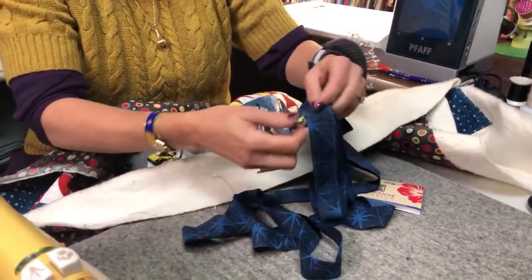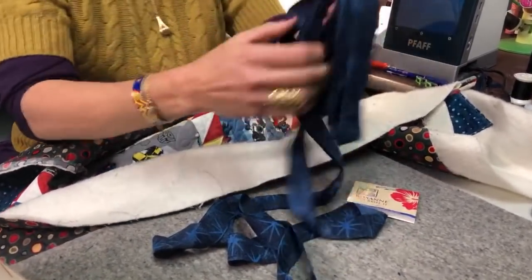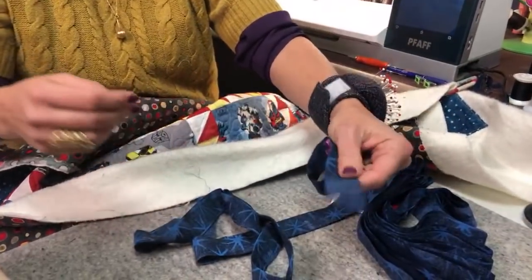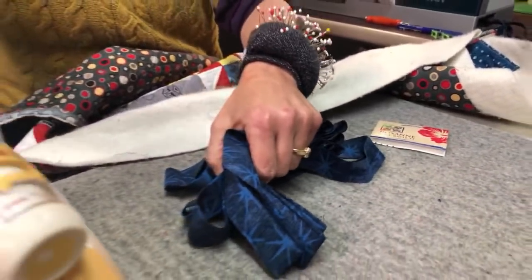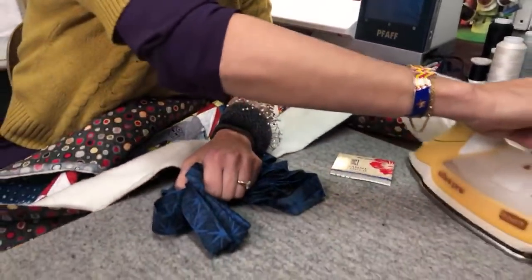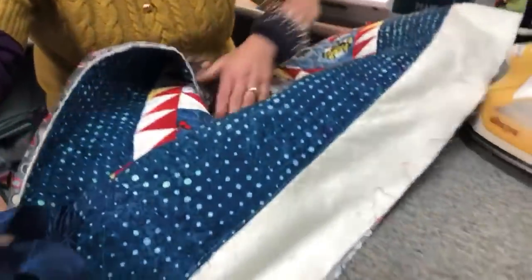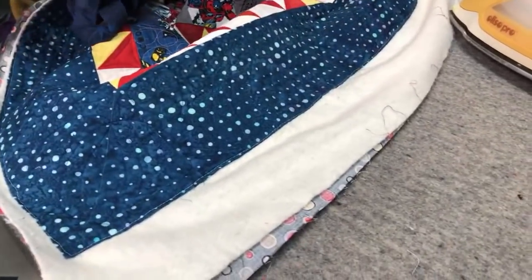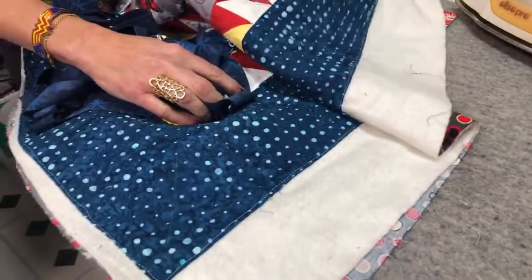My binding is all prepared. I'm taking my clips out — there's cat hair on it; that's my house! I have a Pfaff sewing machine with a built-in walking foot. If you don't have a Pfaff with a built-in walking foot, there are a couple of other machines with similar built-in ones. You want your walking foot on because it has to go through so many layers of fabric — always a good idea when going through multiple layers.